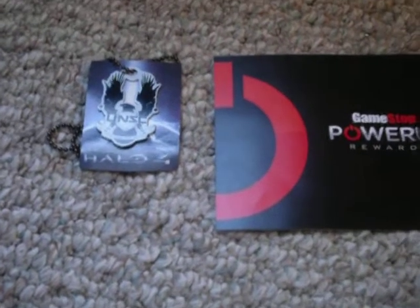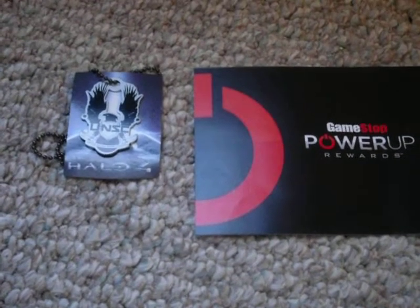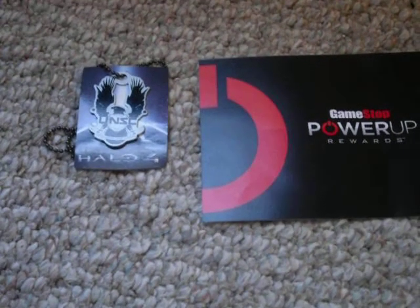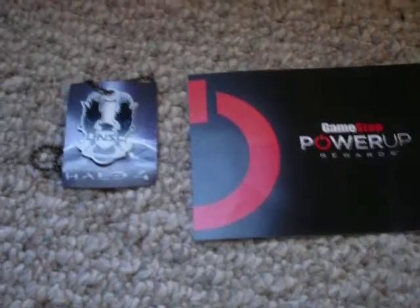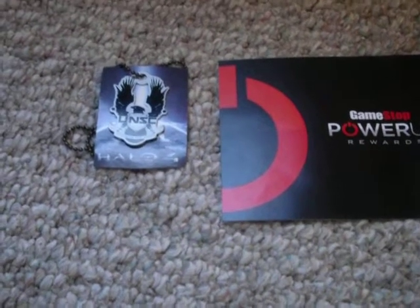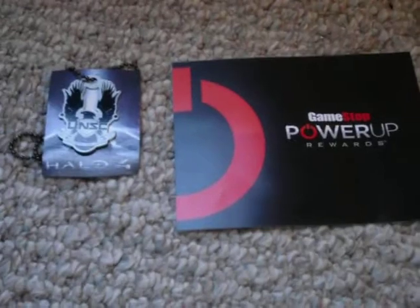What is up guys, it's BioWolf93 with another product review. It was supposed to be a box opening, but apparently it wasn't going to happen because YouTube didn't like the video — they're like, you're not uploading this video at all. So I just decided I'll just do a product review over it.